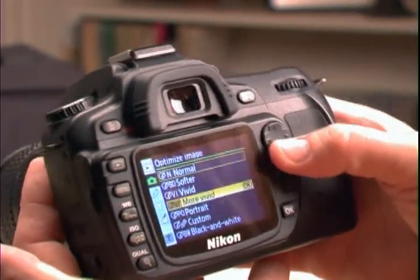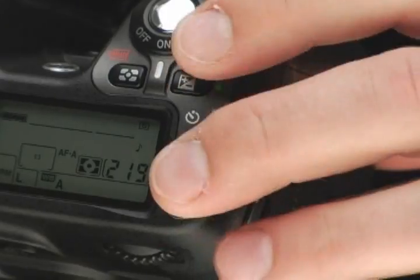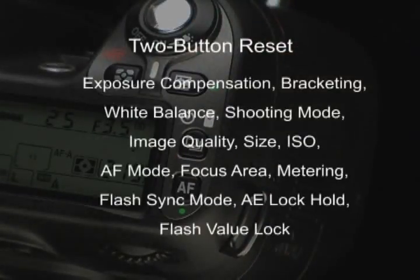Before we learn how to change settings, you need to know how to reset the camera to the default settings. To reset the camera's outside controls and buttons, simultaneously hold down the AF and exposure compensation buttons — each has a green dot on the camera body — for 2 or 3 seconds. When the control panel flashes, settings like exposure compensation, bracketing, and white balance are returned to the camera defaults. Just understand that the two-button reset can quickly get you back to a consistent starting point.